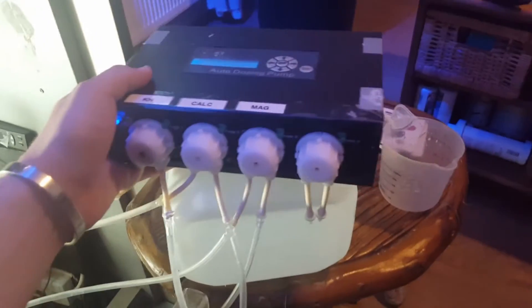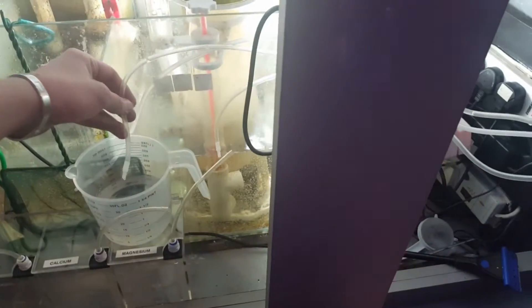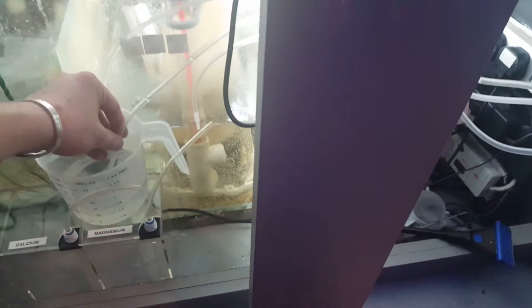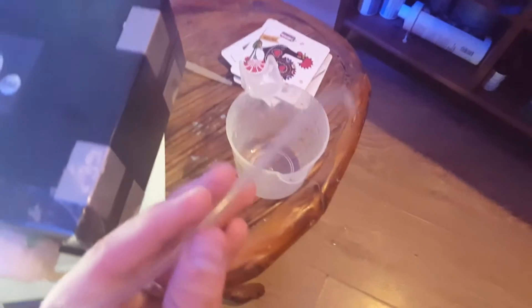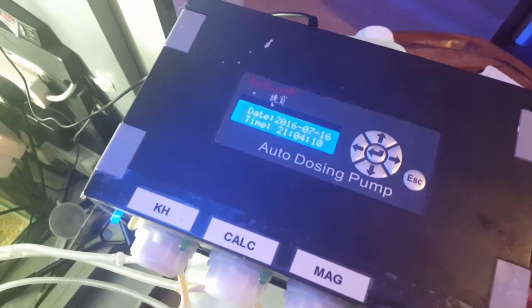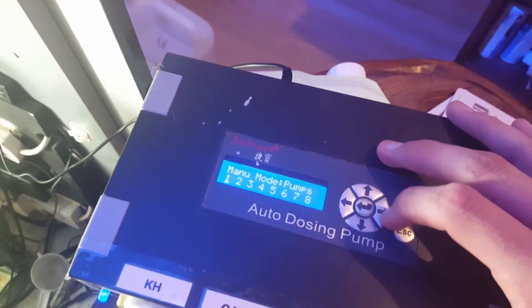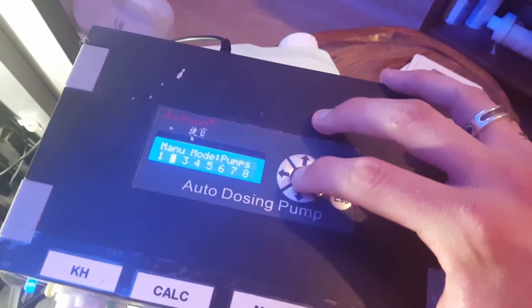I've got them mixed up. I've got one here that I'm just sitting the doser on on this little table just for demonstration purposes. I've put the calcium intake line into the RO and first things first we have to give it a little flush through just to make sure that there's no air in the line and no blockages. We do that by pushing on this left arrow, we select pump 2, and we can hold that and it will manually dose.